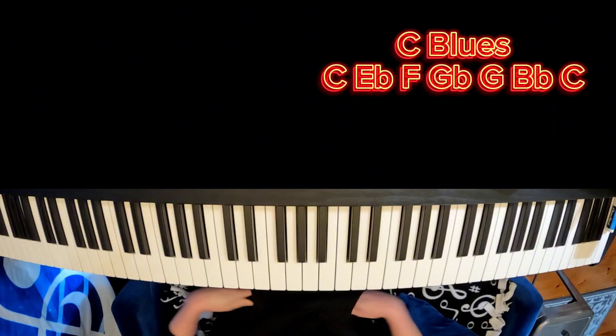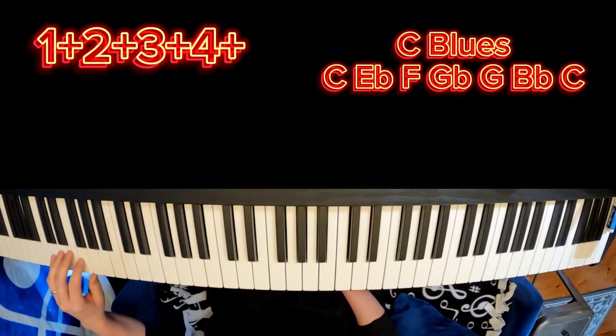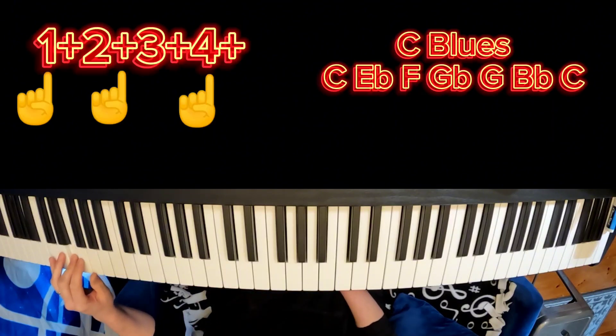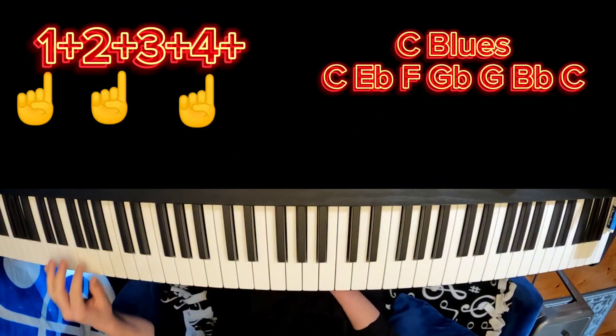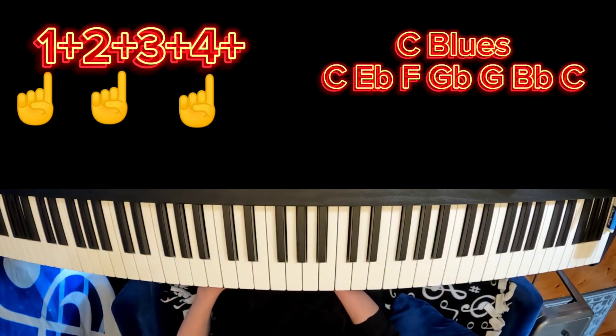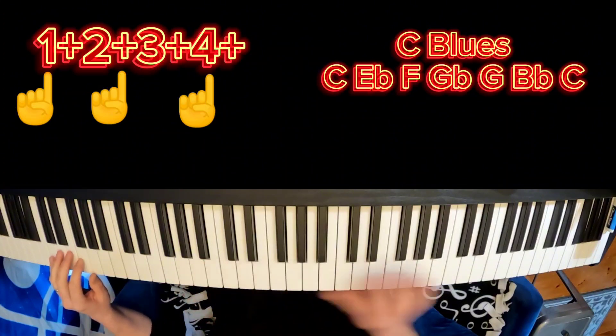The rhythm for this will be: 1 and 2 and 3 and 4 and... I'll put the counting up on the screen for you. One more time: 1 and 2 and 3 and 4 and... 2 and 3 and 4 and... Now again, we're going to be doing that in the lower octave — it sounds better against everything else that's higher.